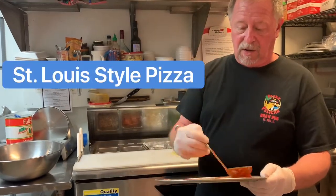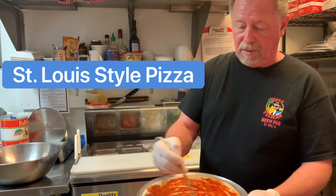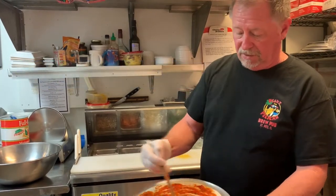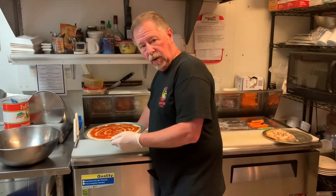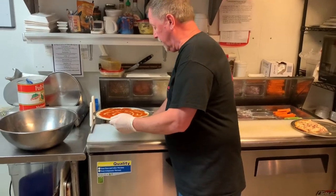A little sauce goes on to get the pizza ready. I've got a cheese — this is provolone cheese. This cheese can only be bought in St. Louis, Missouri. We have it shipped in.